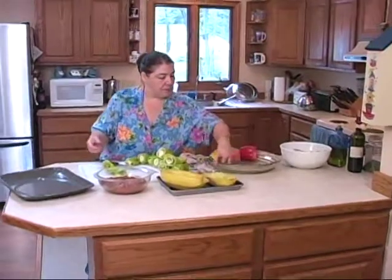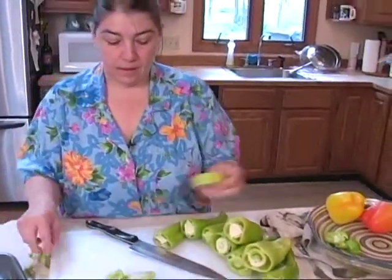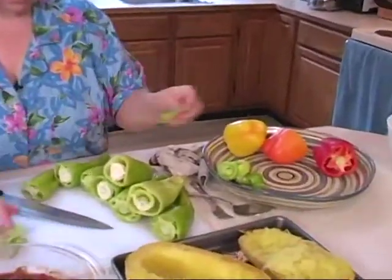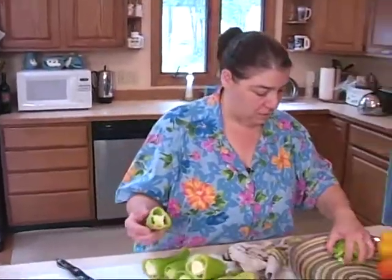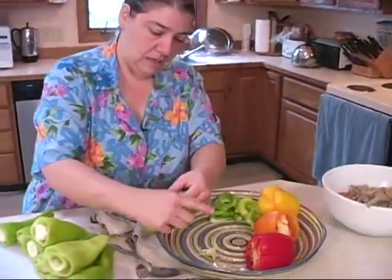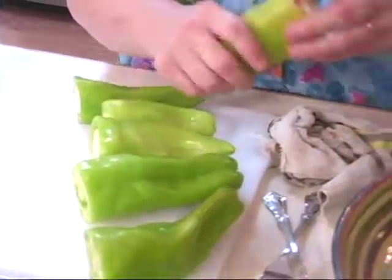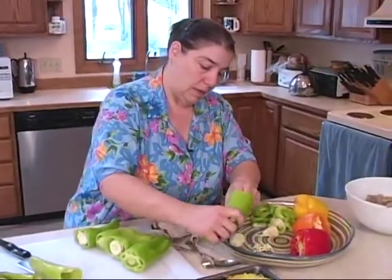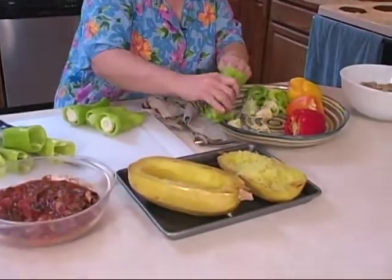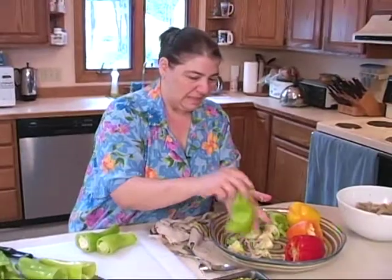We're going to clean our peppers. I'm going to save these tops because the peppers freeze great — I'll probably chop these up and save them for chili or something else. Some people use the caps to cover the peppers back up. We're going to take out the seeds and strips. You can cut these peppers in half — I may cut some of the bigger ones. I'm going to use the colored peppers throughout. That squash is pretty interesting — I like that squash. I don't know why I never tried it before.